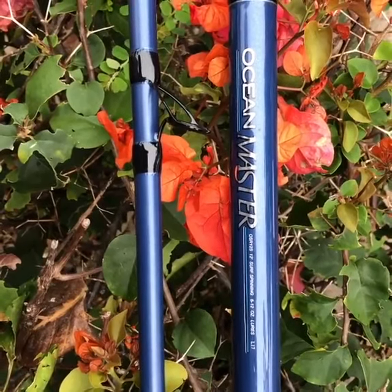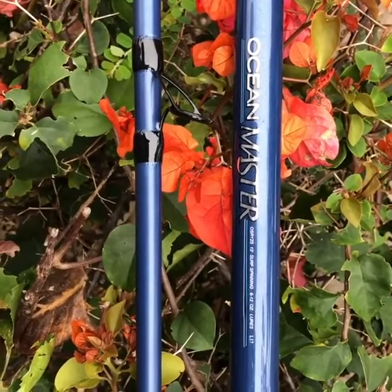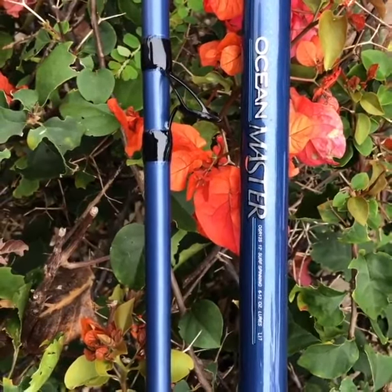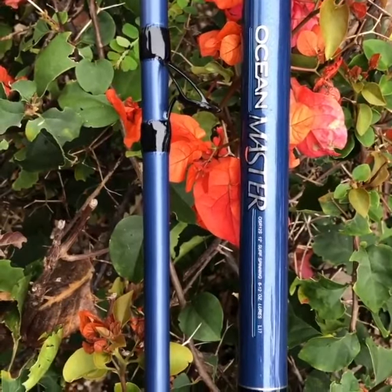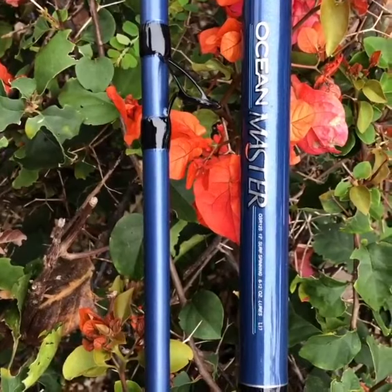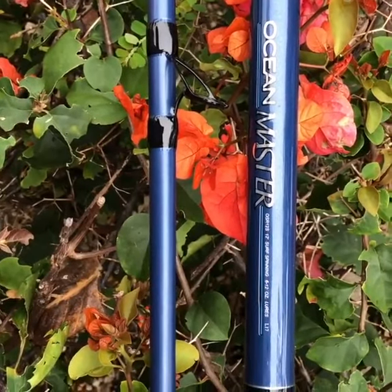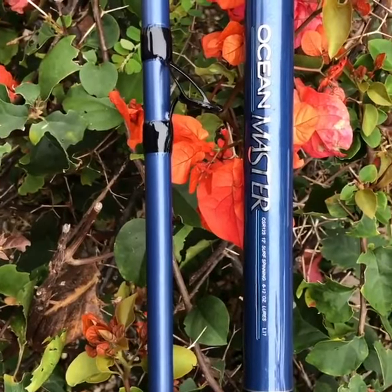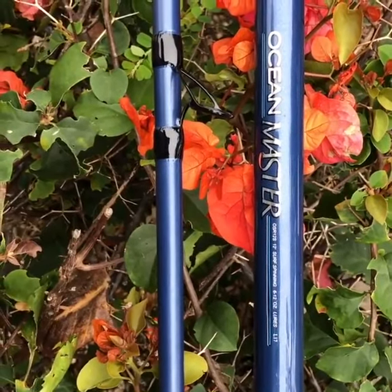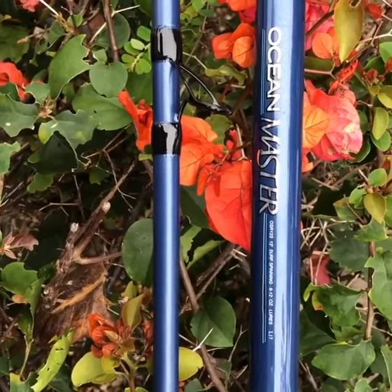This is a two-piece rod — a combination of graphite composite with glass, so it's very lightweight and has an instant reflex which is good for recovery. It's called carbon coil technology — a double helix type of technology which results in maximum structural reinforcement of the rod.